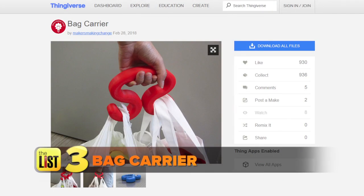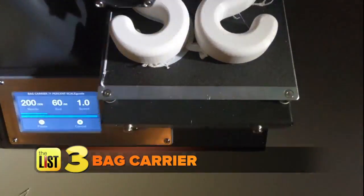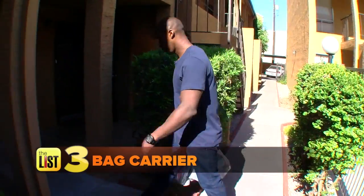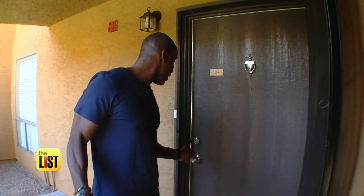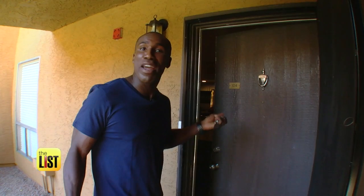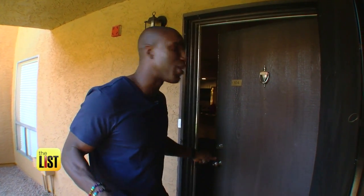And finally, we printed the Bag Carrier by Makers Making Change. It took four hours to print, and it's designed to give you a comfortable grip while carrying multiple bags. This thing holds all my groceries, leaving me a free hand to open my door and wave goodbye to y'all. That's useful and affordable 3D printing on The Lowdown.